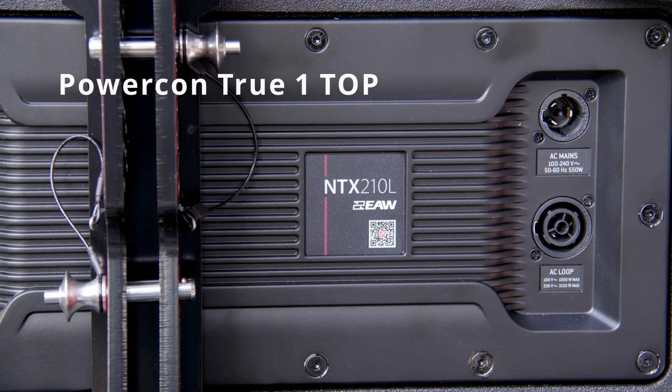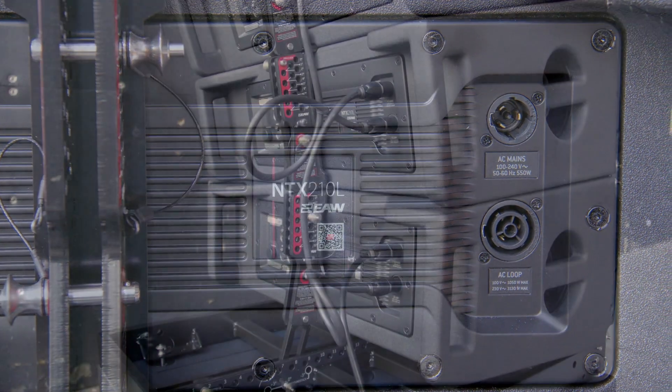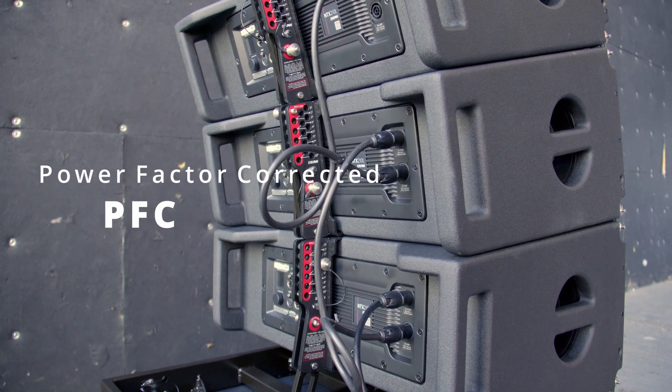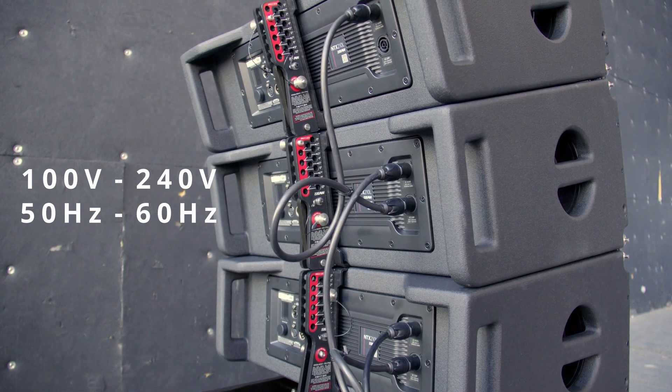Mains power is connected through a Neutrik PowerCon TrueOne True Outdoor Protection connector. The universal power factor corrected power supply ensures proper operation from any mains or generator output between 100 and 240 volts and 50 to 60 hertz.